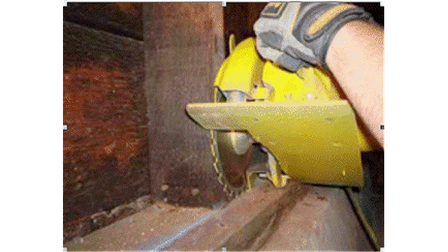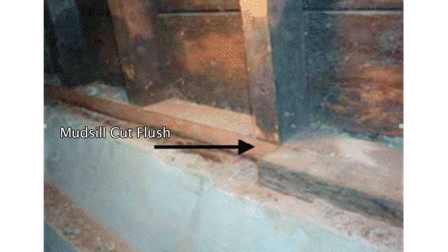This special saw is being used to cut the mudsill flush with the 2x4 studs. Here is a photograph of a mudsill that has been cut flush. Now the plywood will be nailed onto the mudsill and onto the 2x4 uprights, plus up at the top plate where the floor is. It needs to be emphasized that this is the only tested method, based on thousands of tests done by the American Plywood Association.